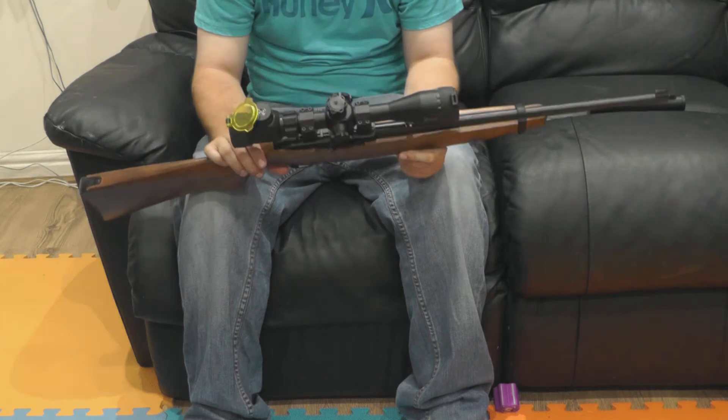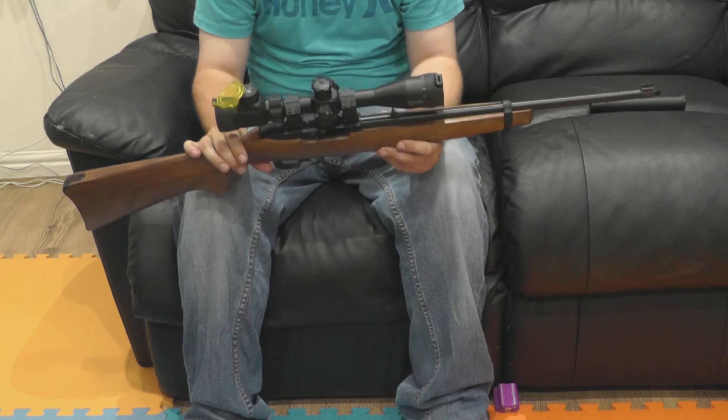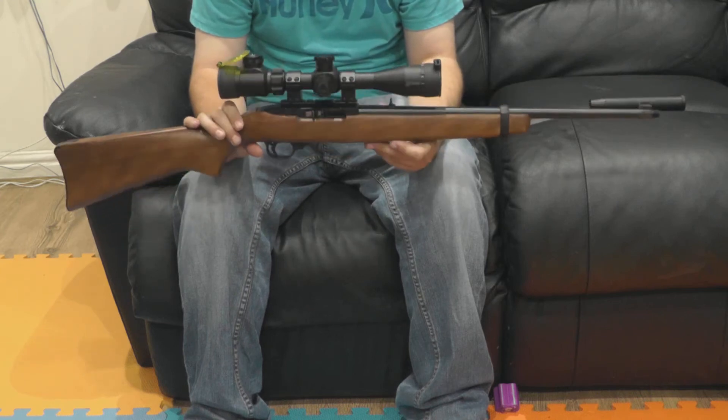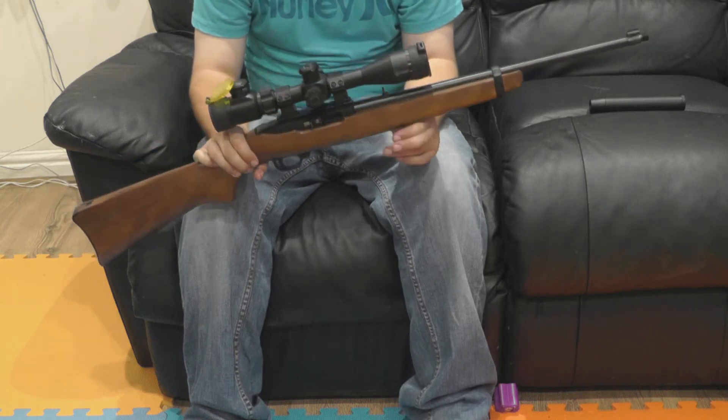It's a Ruger 10/22, 16-inch barrel, standard model. I think they retail about £380, something like that. It's got a 10-shot rotary magazine and obviously it's a semi-auto chambered in .22 long rifle.